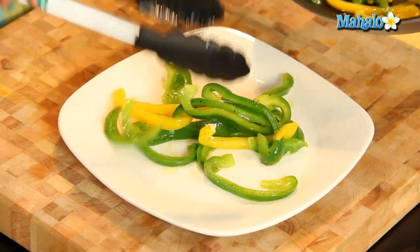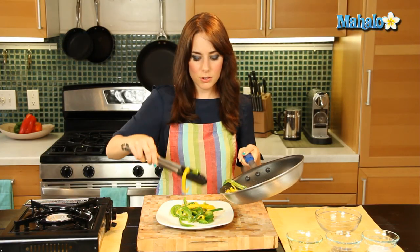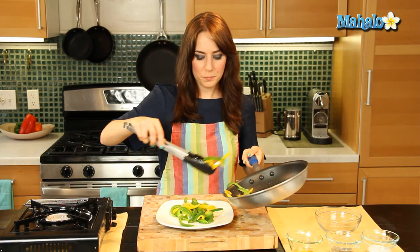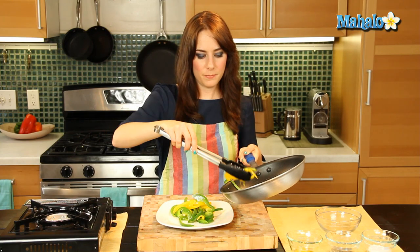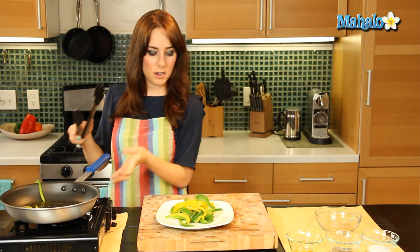Beautiful! Yummy! I just love using the different colors — it's so bright and cheerful, like spring time on a plate. So there we go, there we have it. Now you could use this in tacos, a fajita, a burrito, salad, pasta — so many uses for the sautéed bell pepper.